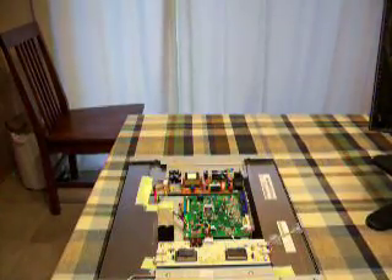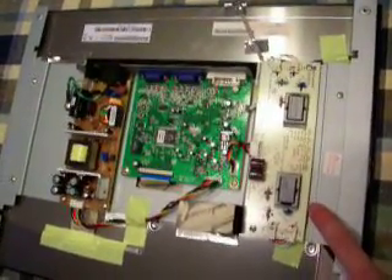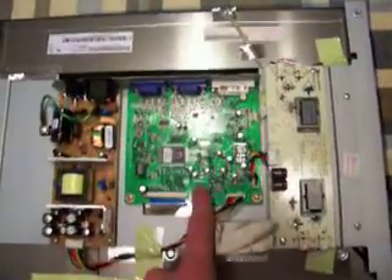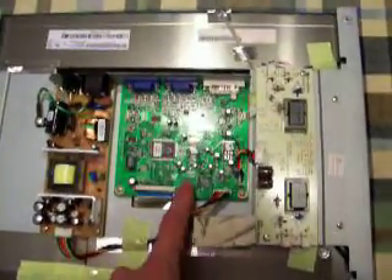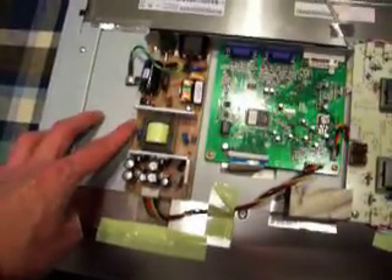Already you can see what the problem is with this thing. You have the inverter here to run the backlight — that's high voltage, so be careful with that part. You have the control board here that does all the video processing, with the video inputs and such.